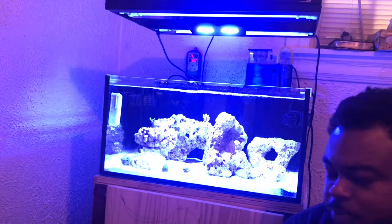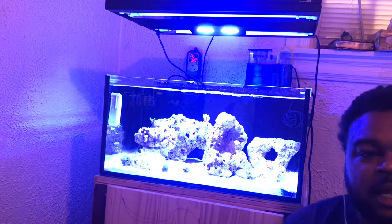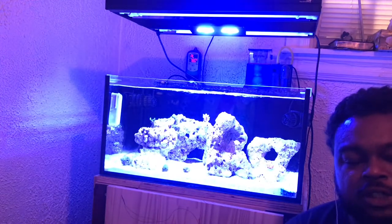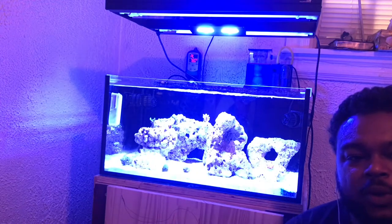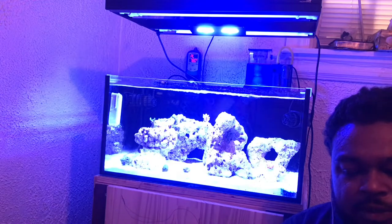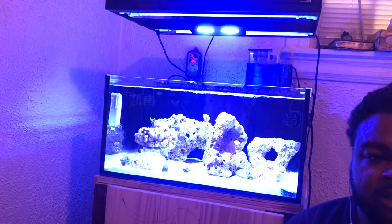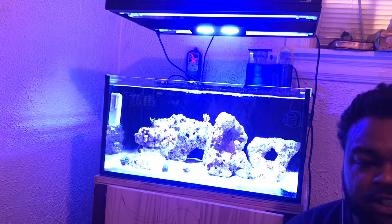Today's episode, we're basically going to go over and look at some of the essentials that I use to test the parameters. Not only is it cool to have corals, it's cool to test the parameters so you can know what is going on inside of your tank. It is very essential to have test kits and monitor those parameters for the particular corals that you keep.